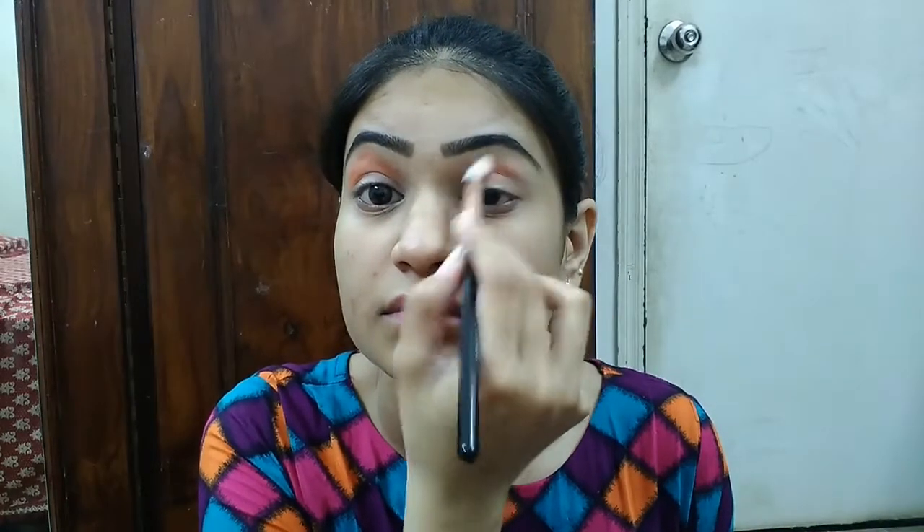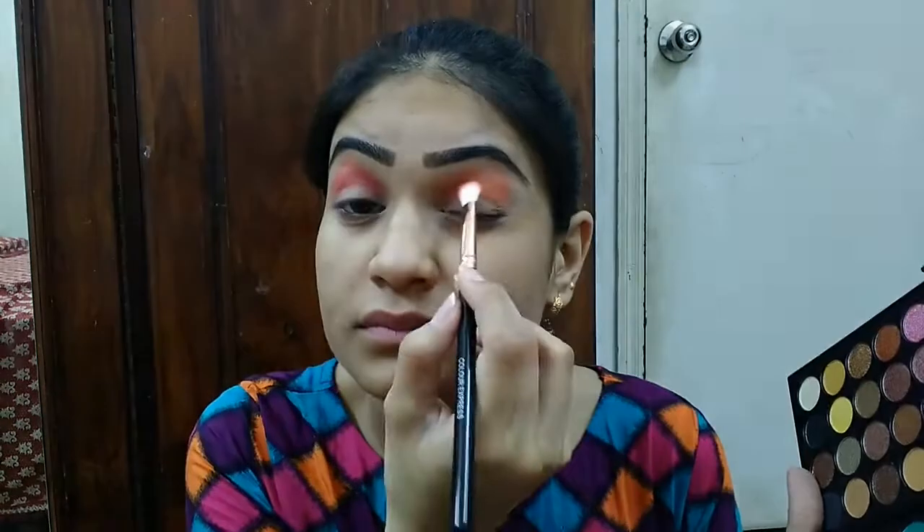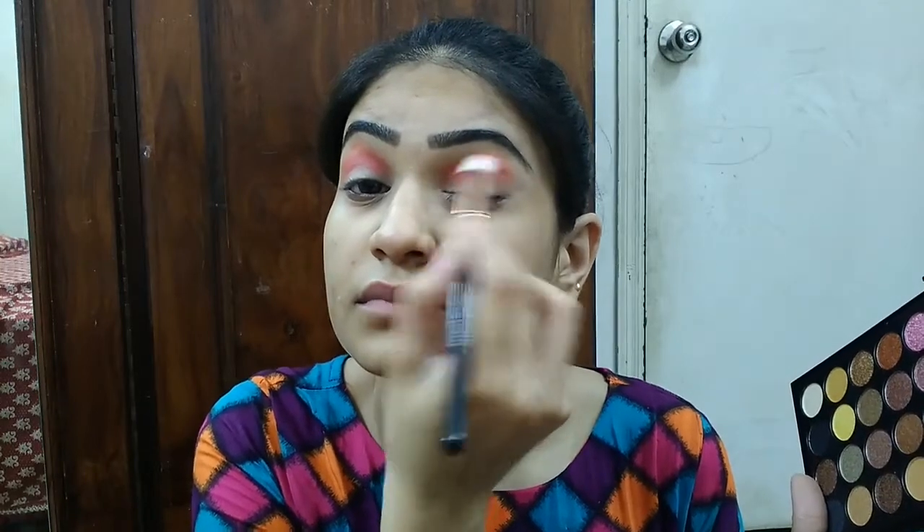After that, I moved to my eyes. This eyeshadow palette is my favorite — you know how many colors are in it. I selected today's colors and applied the first eye color at the top of the eye. The second color is a pink color — I applied the two pink colors and then applied the same color on the crease, creating a double shade.